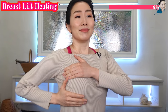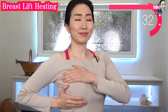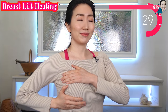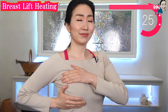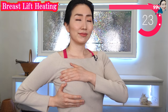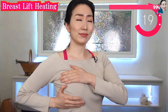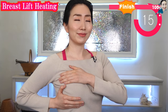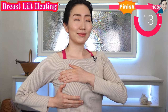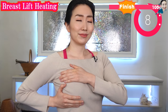And now the other side. How do you feel? Do you feel your breasts softer and warmer? I am so glad that you chose to embrace yourself with love. You are amazing. Your one step today is a great investment in your future beauty.